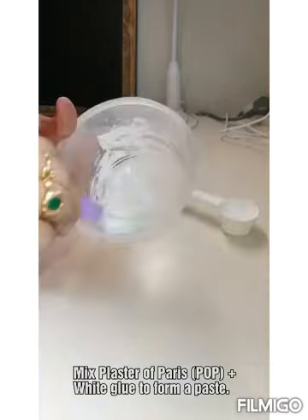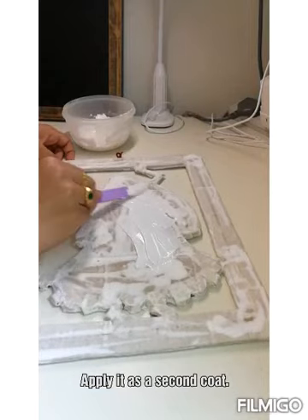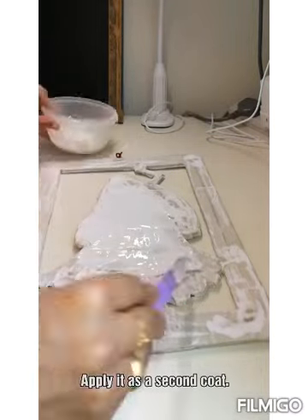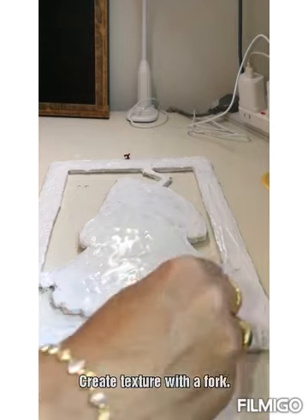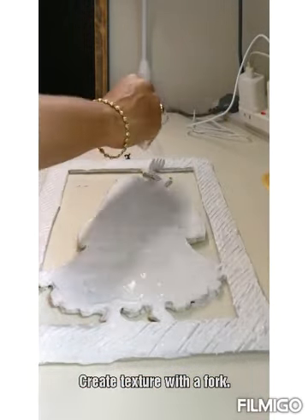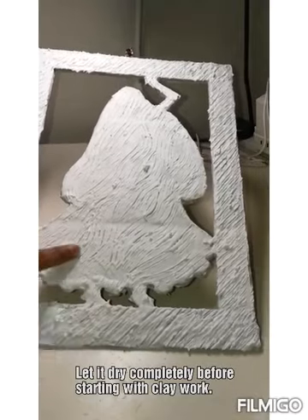This is plaster of paris and then glue in equal proportion. Make it a perfect paste — there should not be any lumps in it. Now apply it all over again. I am using a fork here to get a nice texture for the frame, making strikes. Once you're done with it, let it dry completely before you start with the clay work. Now it's dry completely.